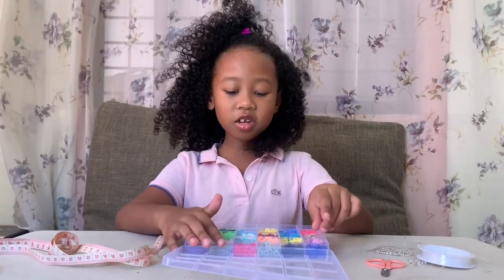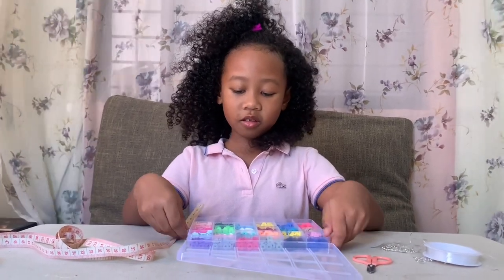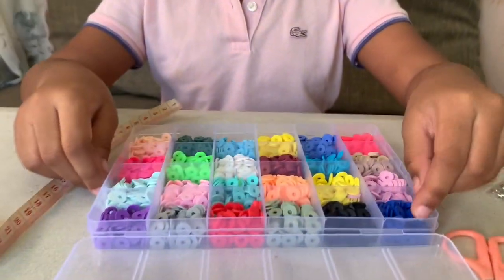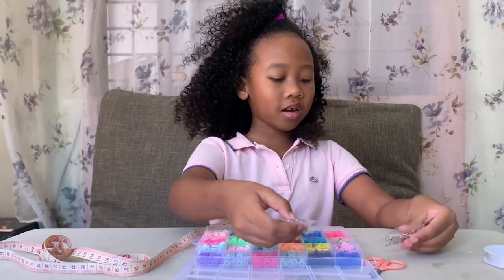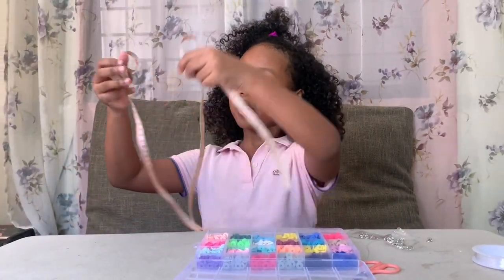First, I will show you the things that we need. First, the bead — my mom already bought the pack. Next, this nylon thread lock — my mom will help me at this part. And the measuring thing.